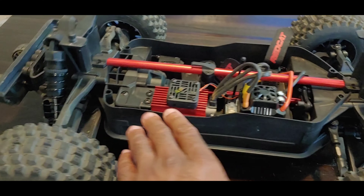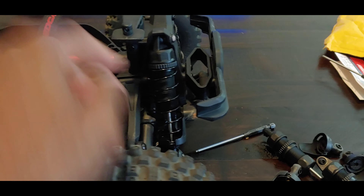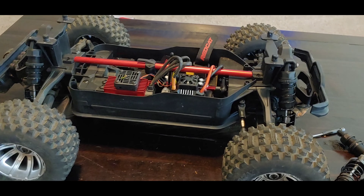Alright y'all, real quick — got these installed. The rear feels a lot better. The front, you're definitely going to have to stiffen these up. So I'm going to stiffen these up, and then we're going to take this out for a quick minor bash.